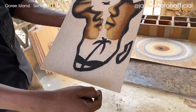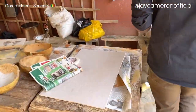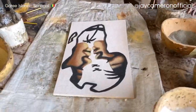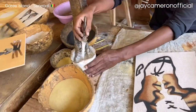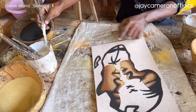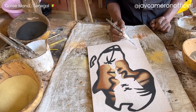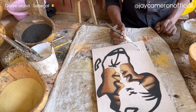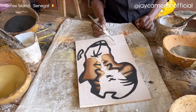If you want, you can personalize it — put the year 2022 and your name so you can keep it or give it as a gift. The name going on is Jay — they write 'Jay' on the painting.